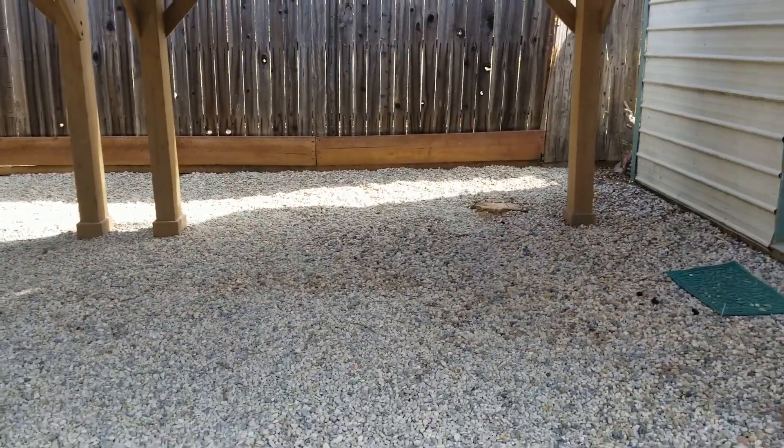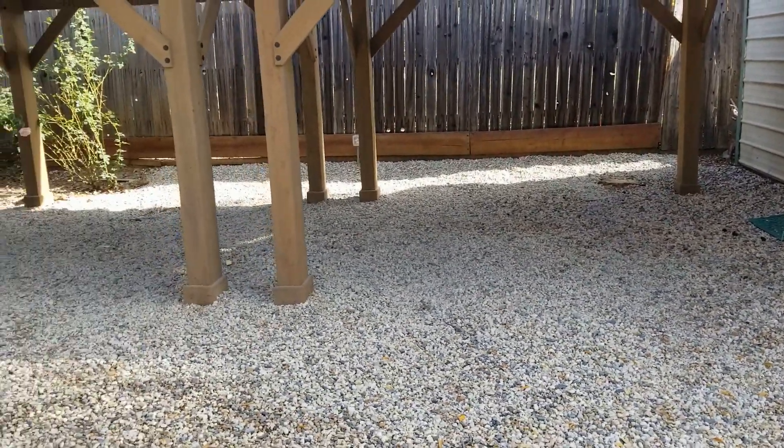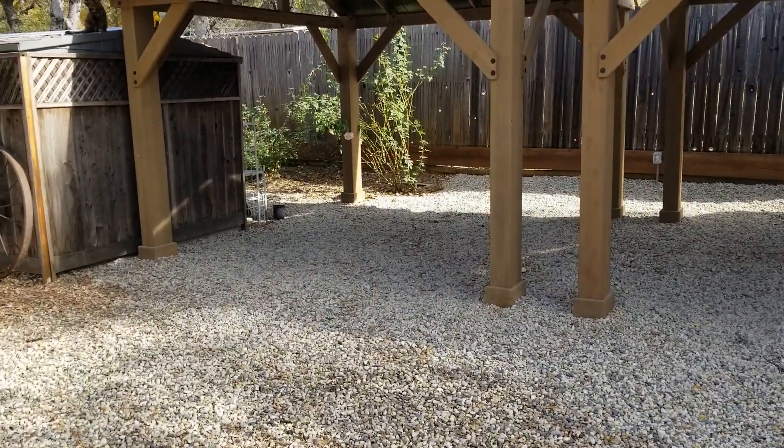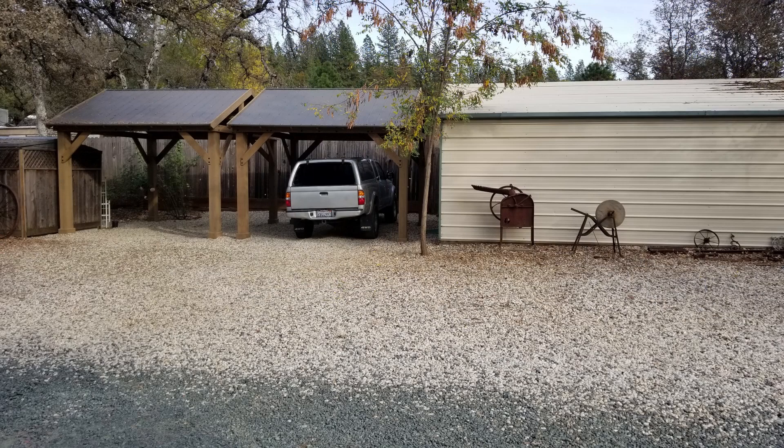And then the last thing I did was brought in a couple more pickup truck loads of gravel to fill it in all the way to the fence and cover the bare spots in the middle. Here's what it looked like before — you can see part of the old travel trailer there with the tarp falling off of it. And here's what it looked like after. I think it was quite an improvement.